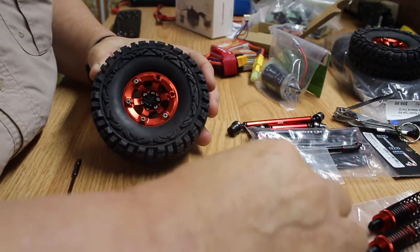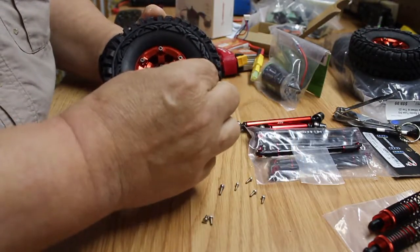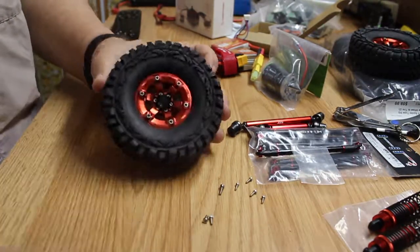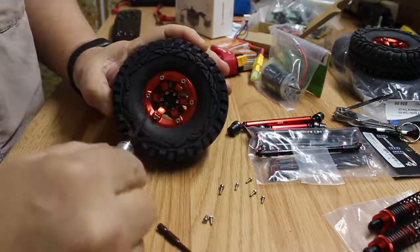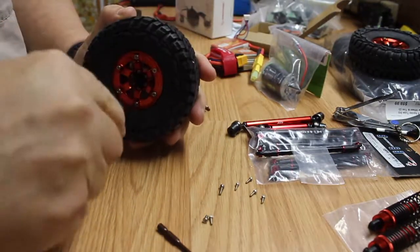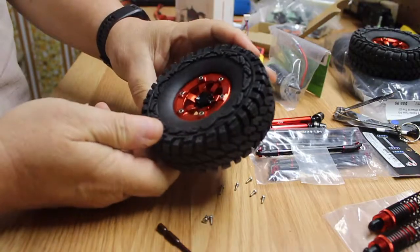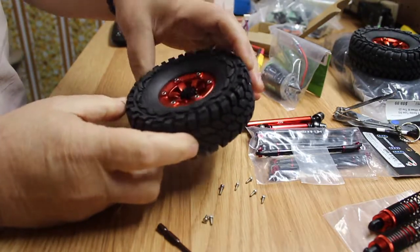Excuse my sniffles — here in Louisiana this time of year, allergies can really be bad, and mine are bad. There you go, finished product. They look nice! I'm not going to bore you with the other three, so I'll do those off-camera and we'll get back to you as soon as I finish that part of the job.